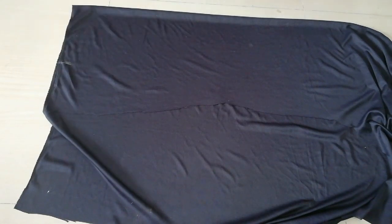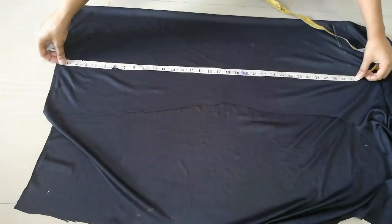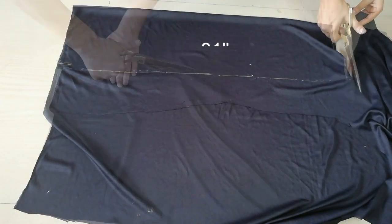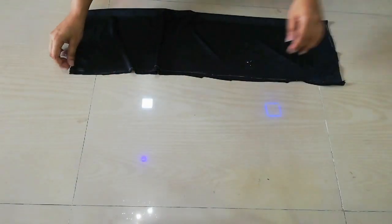Again I have folded a fabric and I will cut it first. I have folded it for one side, then I have made a box and its length is 31 inch. Then you cut it from the side and here my side is ready.